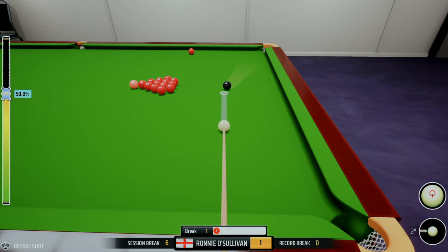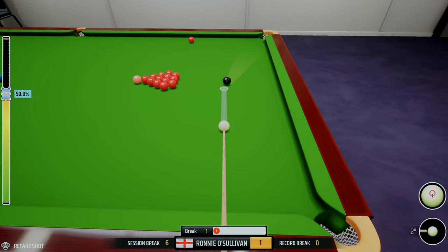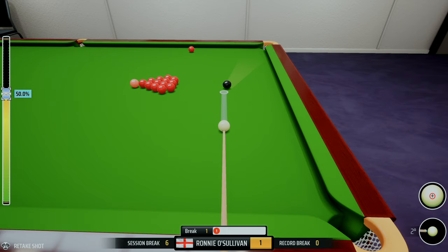We've potted a red and we're in a position where we could roll onto that single red and try to get 16 points, then play a nice safety shot — but that's boring. What we need to do is open up this pack. The obvious contact point for me is at this angle, almost parallel to the top cushion, which is what I always try to do. If you hit it plain ball, it should hit either the center red or the one to the right of the three at the back.